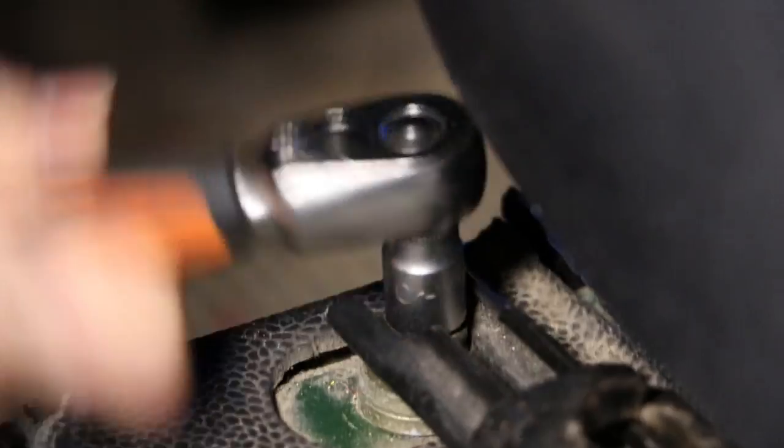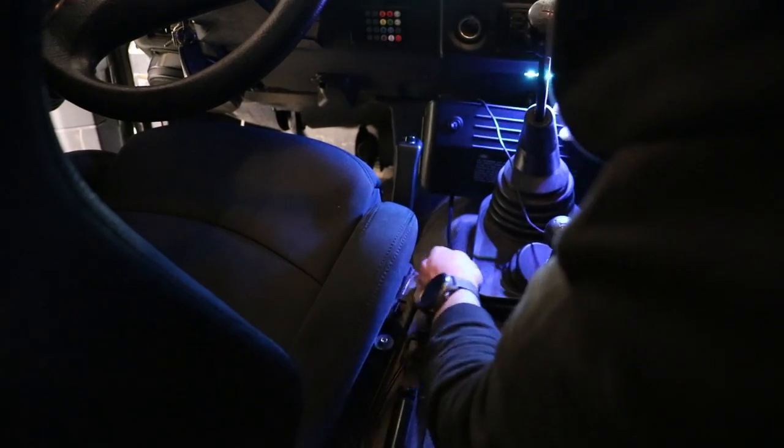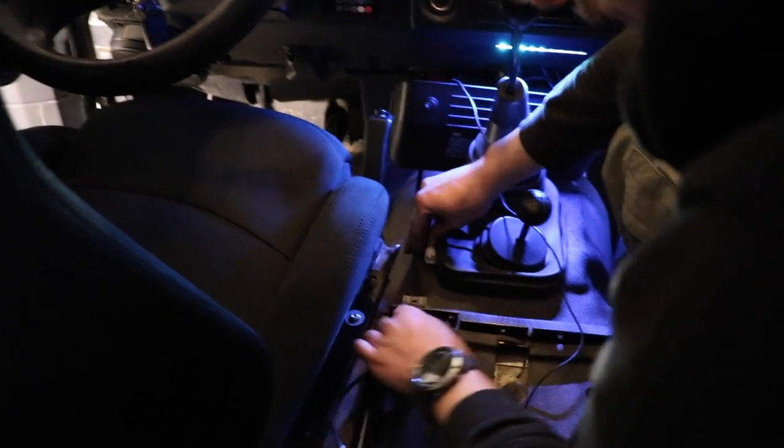Then ensure all of the bolts holding the seats down are done up tightly. Then it's just a matter of feeding all of the wiring under the car's trim and into the dash, where we want our switch.